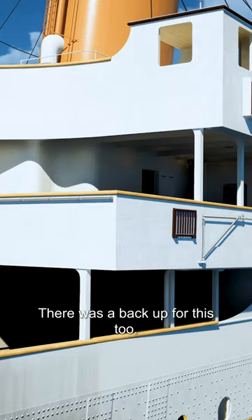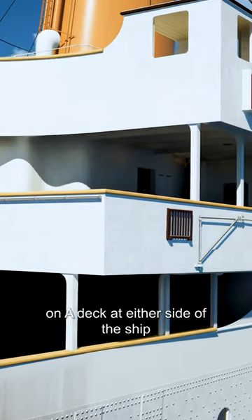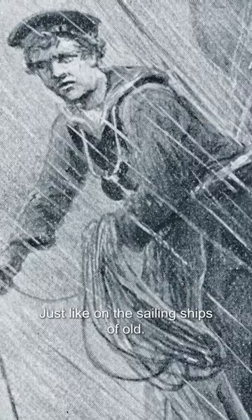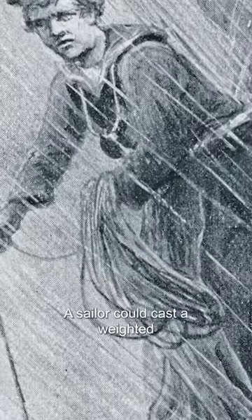There was a backup for this too. On A-deck at either side of the ship was a small platform that could be dropped and secured in place. Just like on the sailing ships of old, a sailor could cast a weighted line himself over the side of the ship and count out how far the cable ran.